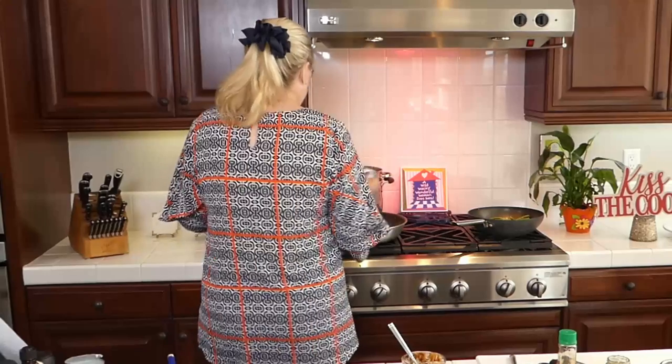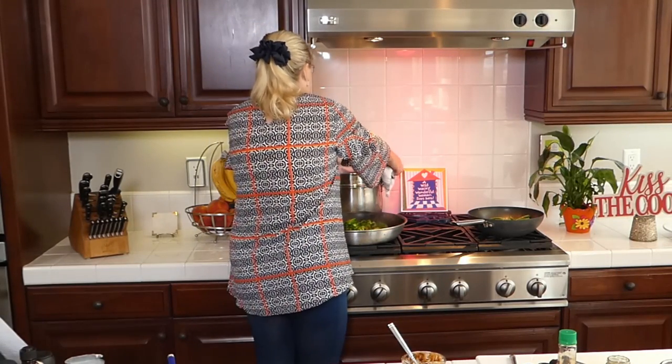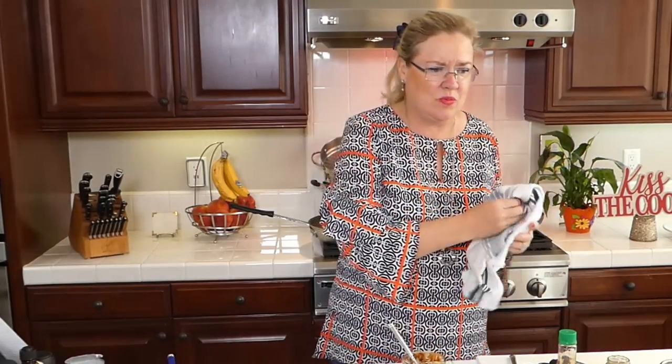Two minutes is up on the noodles! I'm going to take the noodles out and put them in a little strainer. There we go — I can do it quickly with you guys watching.